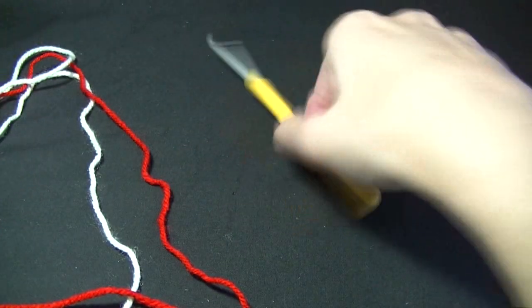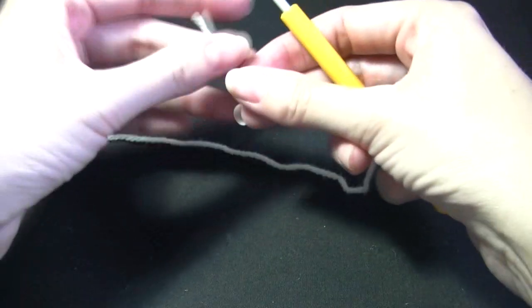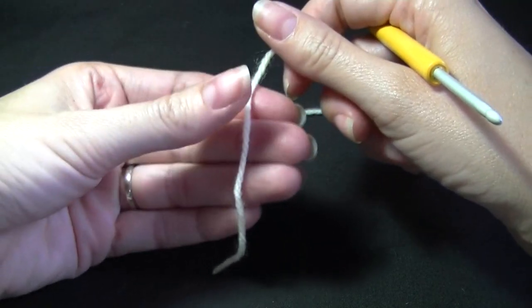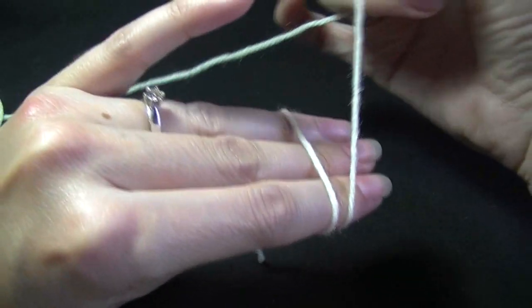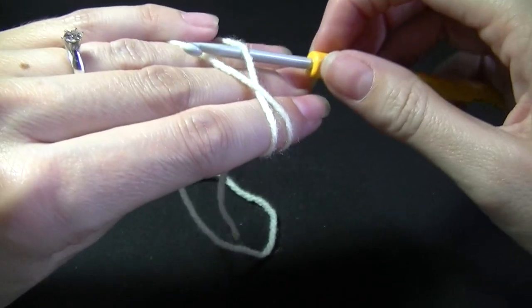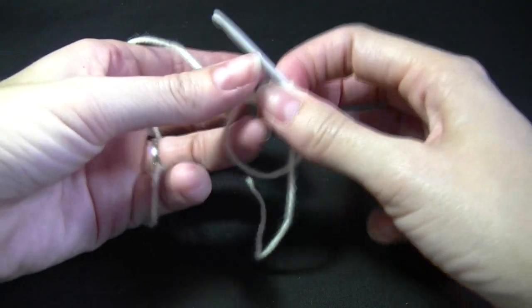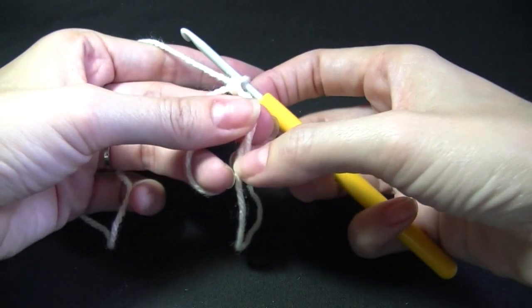So what we need to do first of all is grab our yarn. We're going to make a magic ring. And I'm sure there's plenty of ways to do this, but this is the way I was taught. So I have the short piece in this hand and I just wrap the yarn around like so. I put it over the other strand, so I'm just laying it across the top. I go in with my hook and then grab that yarn and pull through. Picking up our yarn, I just want to chain 1 to secure it. And don't let go of these bits down here.